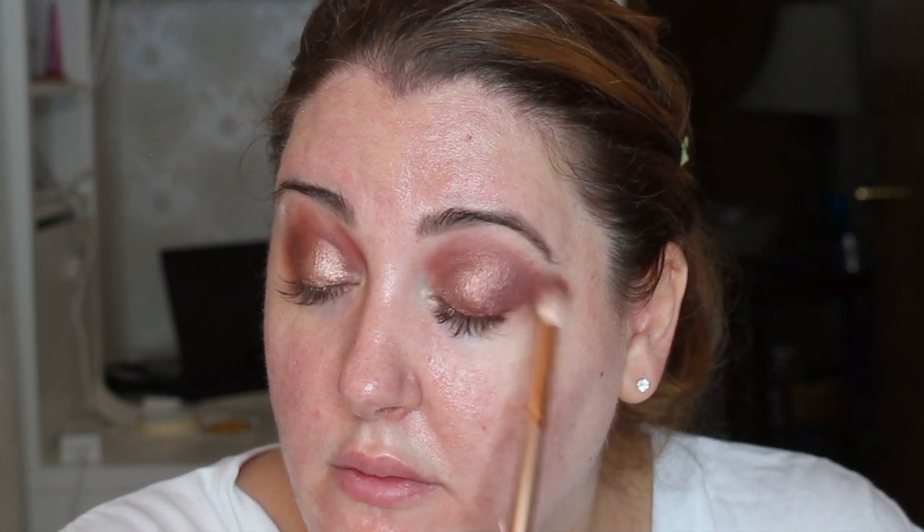Okay, so now I'm going to go in with my eyeshadow brush to pack this color on a bit more. As you guys can tell, every single time I put on a new eyeshadow color I'm definitely blending, blending, blending — the trick is just keep blending.